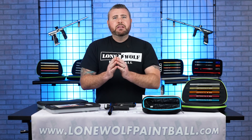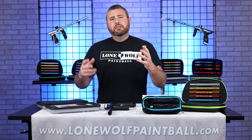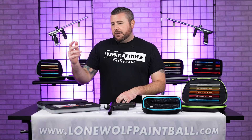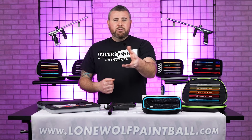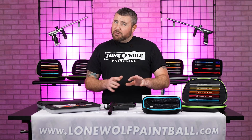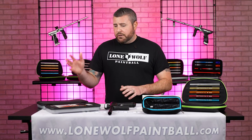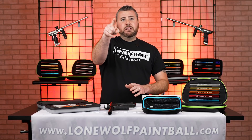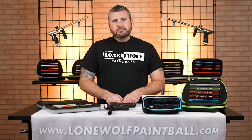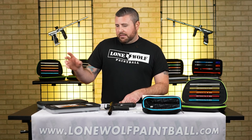Back to the main point of this video: accuracy. You wanna be the most accurate out there on the field as possible. A lot of paint these days — the standard sizes I've noticed — your paint is running anywhere from a 685-ish to like a 682, or sometimes even smaller. Question from the back: I just started playing, I have no idea what a 685 or 682 even means — what are you referring to?